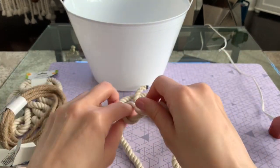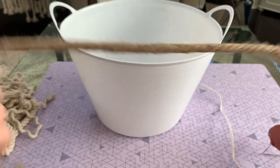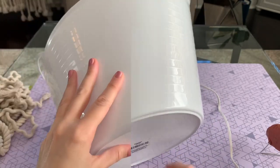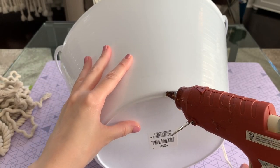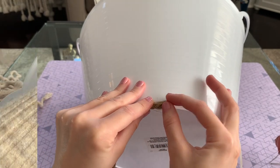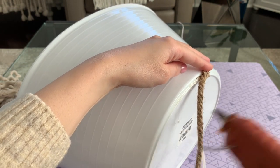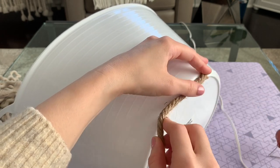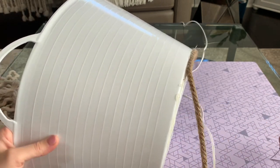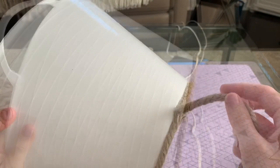Once you take that black tape off the end you can start to unravel your rope, and it's going to unravel into three separate strands. This helps the bucket not look as bulky, but also gives you three times as much rope — so it works out really well. For the bottom though, I'm going to go in with that darker rope and I am not going to unravel it; I'll leave it the way it is. Starting on that bottom ridge of the bucket, I'm putting some hot glue and working in small batches so the hot glue doesn't cool down.